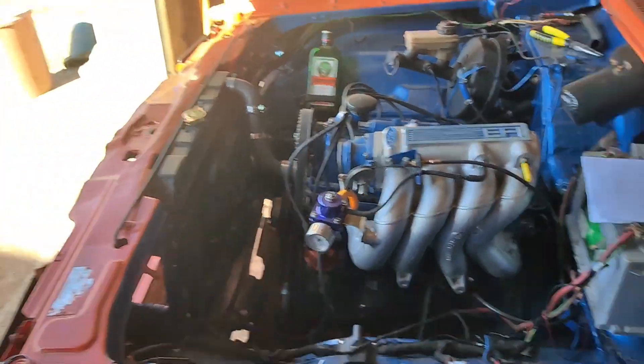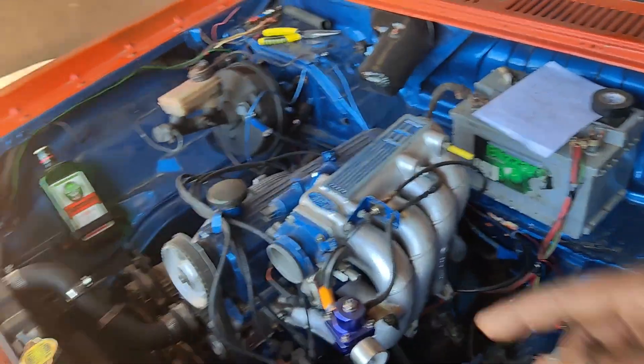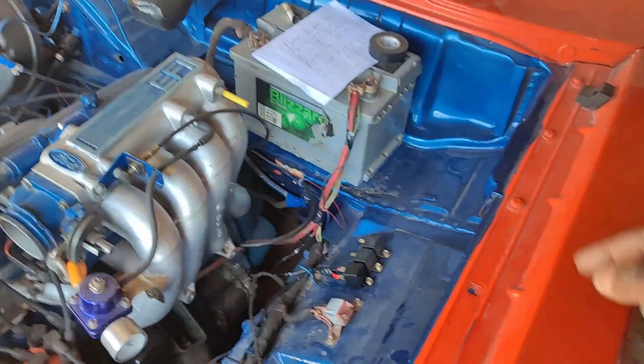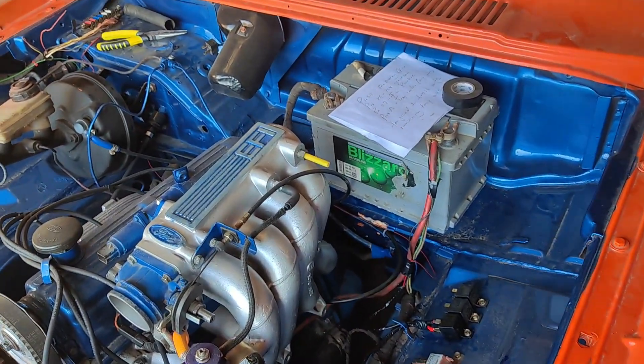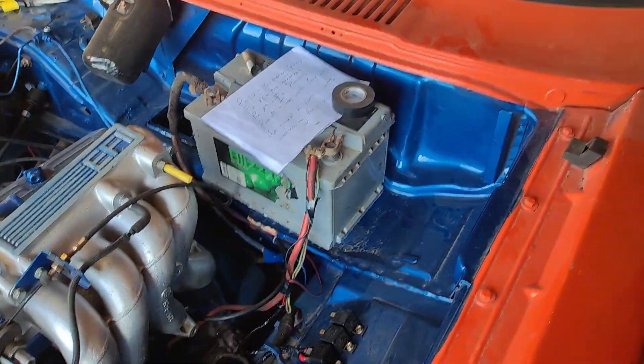I have a 1985 Mach 5 Ford Cortina that I just did a swap on, so I'm still doing the wiring for everything. I have three relays there that are going to be running my accessories — you can see how dusty the car is, I've been working on it.